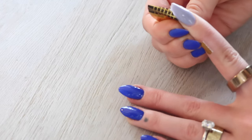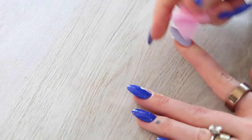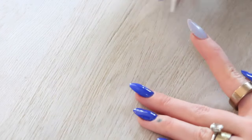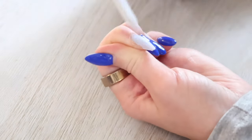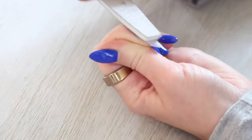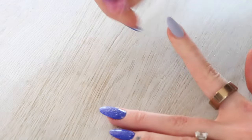Once it's fully cured, go ahead and remove the nail form. Spritz it with some isopropyl alcohol and wipe it down with a lint-free wipe to get rid of that sticky layer. Then you can start shaping it and buffing the nail surface — you want to get rid of that smooth layer. Spritz again to remove the dust, wipe it down, and you are now ready for gel polish.